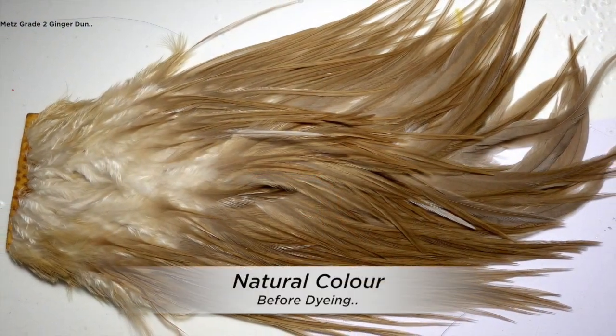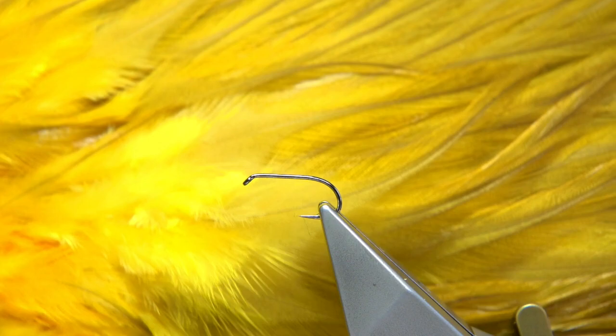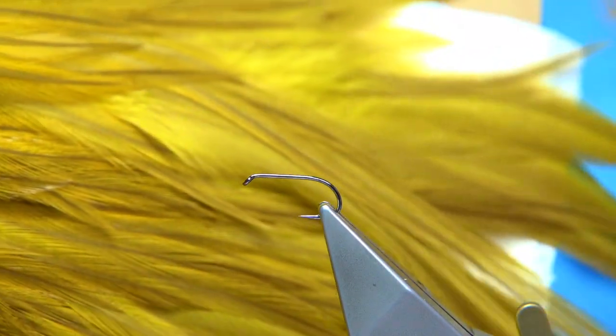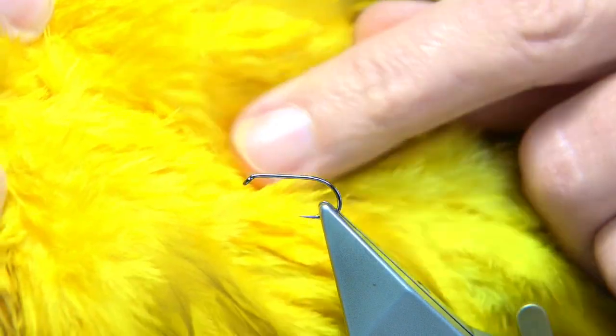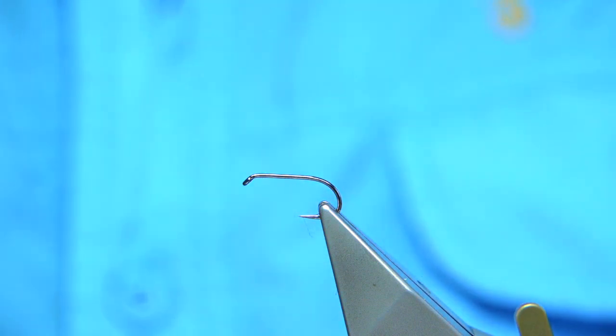So I'm going to show you how to tie it — it's quite simple. The cape I've dyed for this is dyed a golden yellow. It's a Metz Grade 2 cape — it's a saddle. They call it a dun, but it's got a bit of ginger in it, a gingery dun. When you dye a natural colour, it comes out olive in a way. But the colour I actually dye it is yellow — a golden yellow from Veniards — which gives you a perfect colour for this fly. It's a great colour for fishing in Ireland; that type of colour goes down really well.